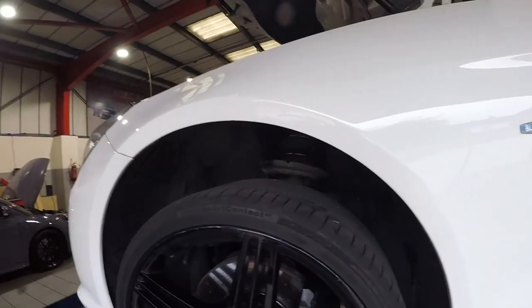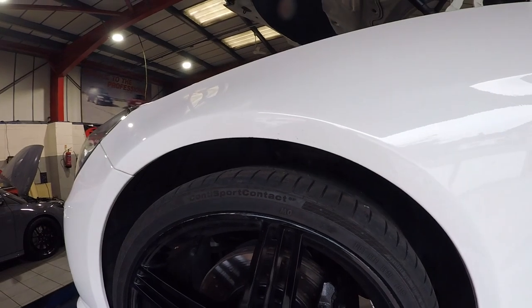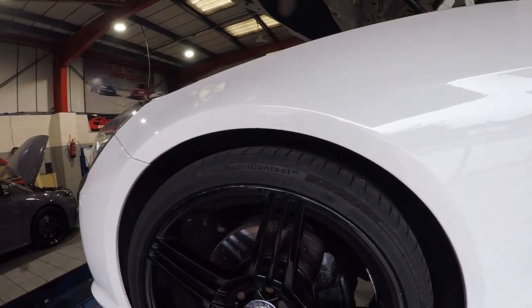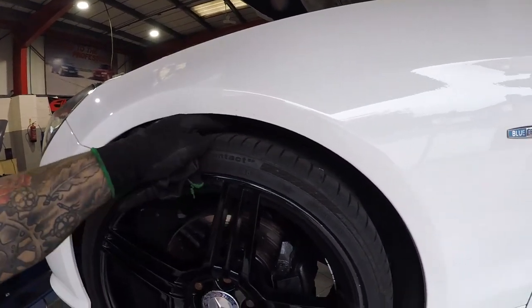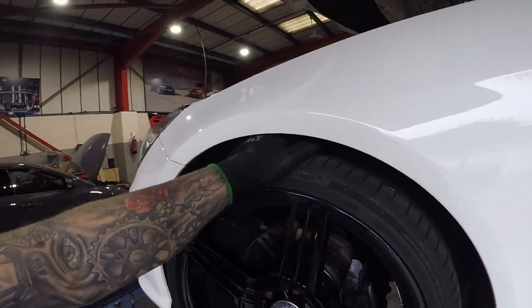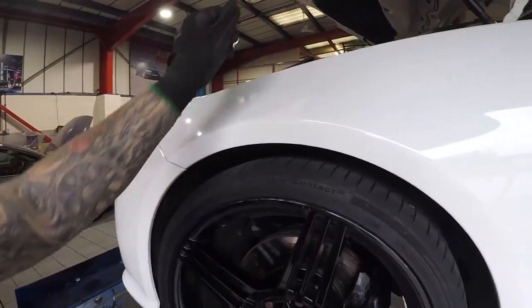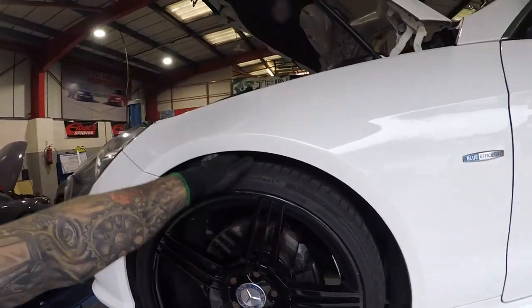Let's check it. That is better — I definitely could fit my arm under there last time, so it has gone down. I'm feeling that. Maybe we'll go down a couple of mil after driving it round for a bit to let the springs seat in.